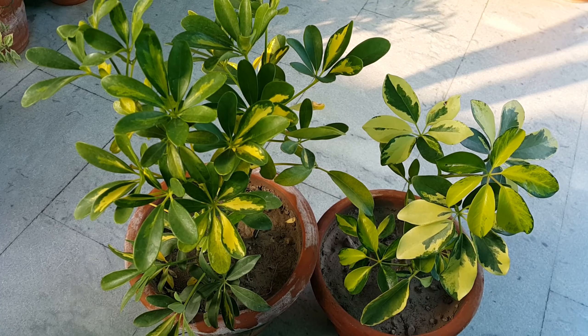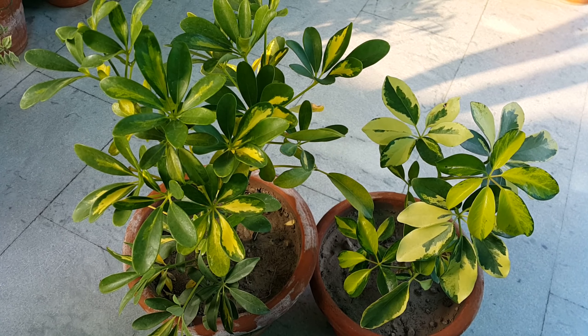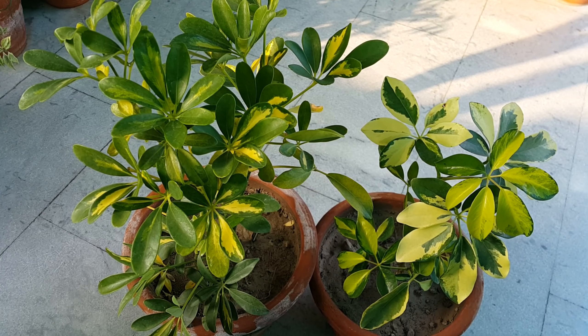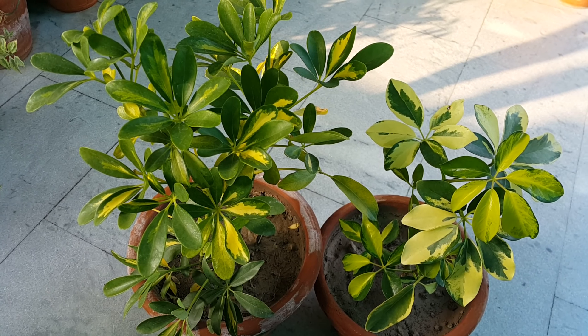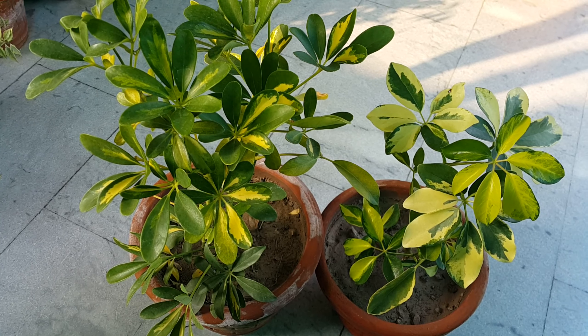Like many other plants, Schefflera plants don't like it too wet or too dry. During the growing season, which is April to September, the plant requires more water than when the plant is not growing. Leaves will drop if the soil becomes too moist or too dry. Water Schefflera when the top of the potting soil dries out. Its tolerance for dry soil is one of the factors that has made it a popular indoor plant.